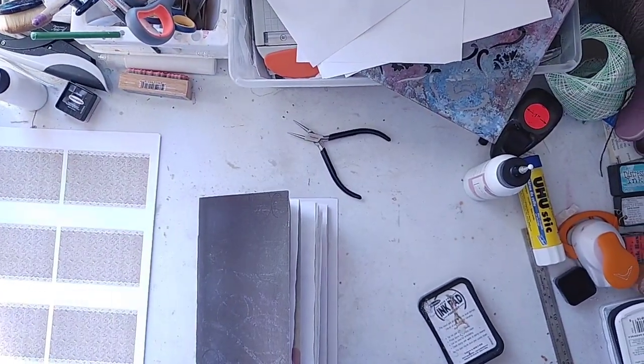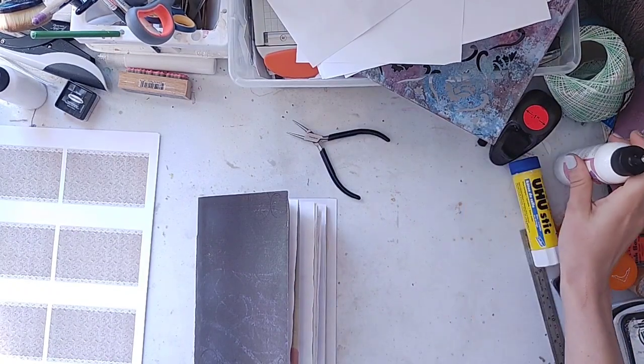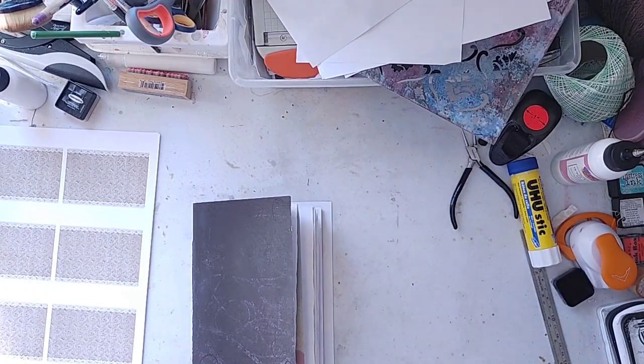Hello everyone, this is Lindsay. Welcome back to my channel and we have a craft with me video today. I love these videos. I love to get the chance to chat with you on my messy craft desk with everything pulled out.